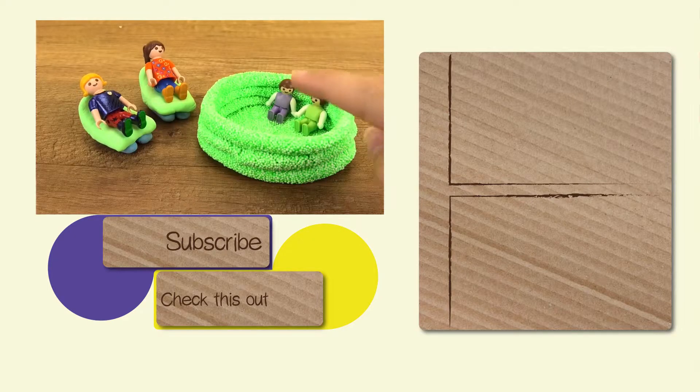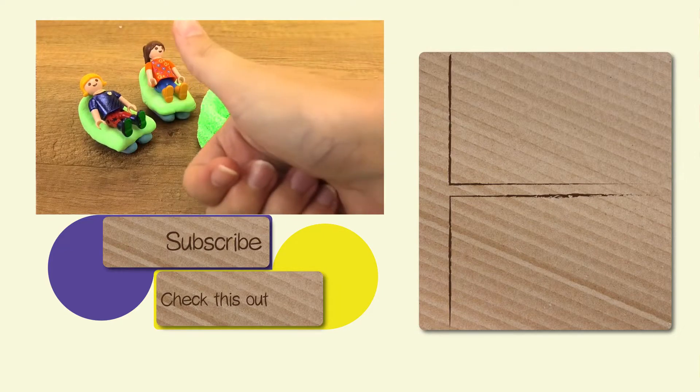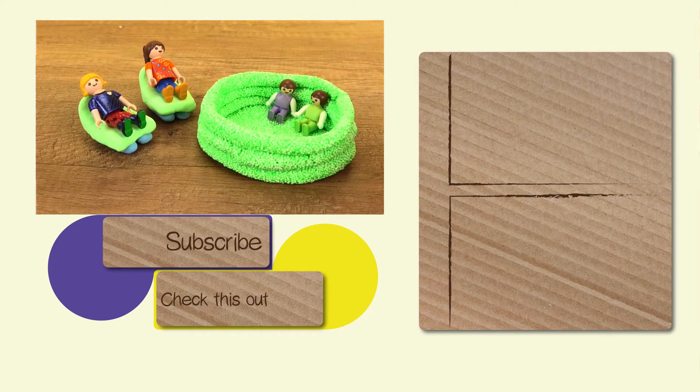This is a pretty quick project. As you can see, here is our swimming pool and some nice stools to go with it so that we can also sunbathe as well as swim in the pool. I hope you guys enjoyed — feel free to shoot a thumbs up and subscribe and I'll see you in our next project. Have a great day! Bye!